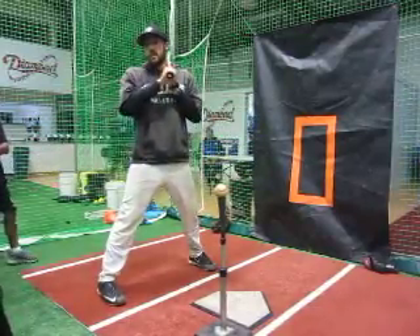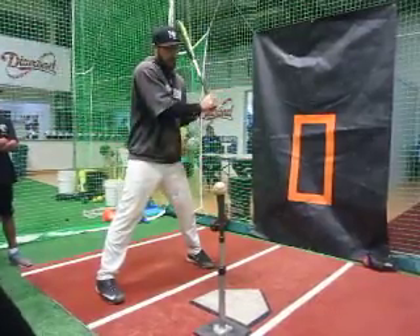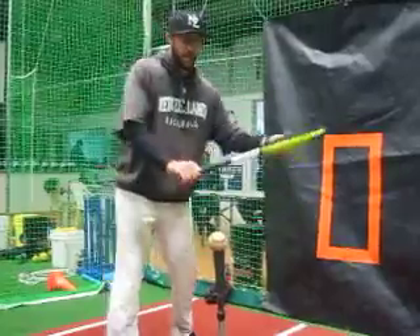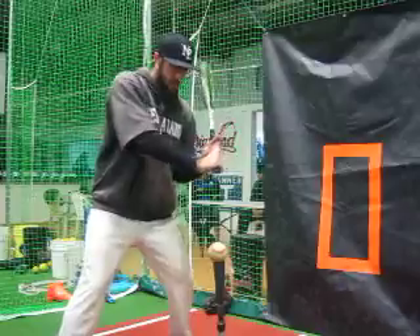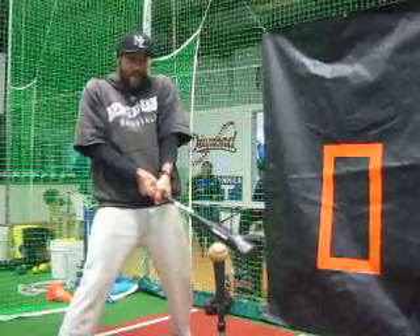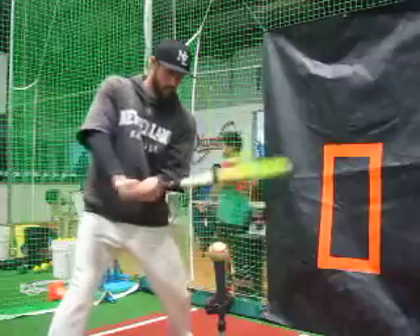One more thing, and this goes for any pitch. Who's ever heard 'stay inside the ball' or 'hands inside the ball'? What that means is the path from my hands to the ball is always going to be inside — imagine a straight line right here, it's always going to be inside that line. You're going to take your hands from point A to point B. My bat never got out here. If it gets out here, I'm either getting jammed or pulling my hands in and hitting a little tennis shot. So let the ball get a little deeper — not deep — and then hands straight to that ball.